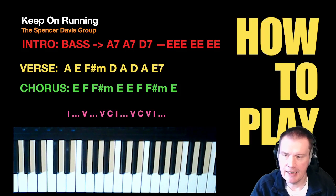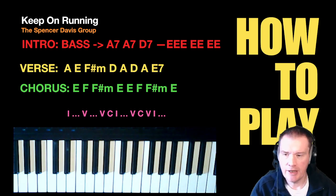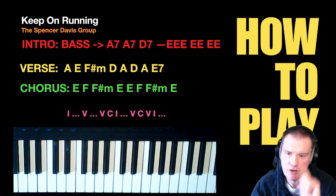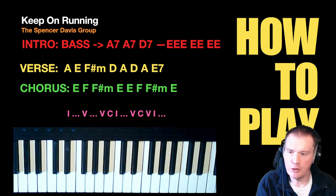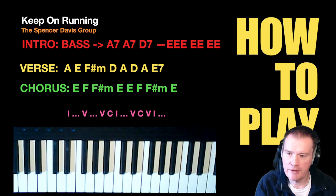It's another fun Friday and today we're learning Keep On Running by the Spencer Davis Group. I'm not here to teach you how to play the piano — that's your job to learn where the chords are. These are my notes; feel free to grab them and make them your own. They're the notes I use to remind me what to do when I play this in a band situation.